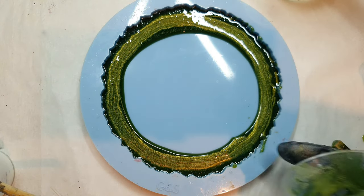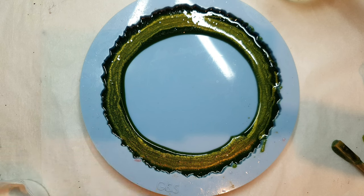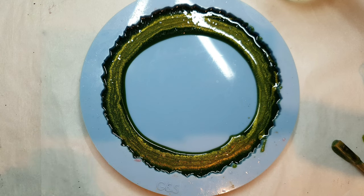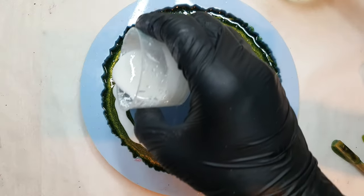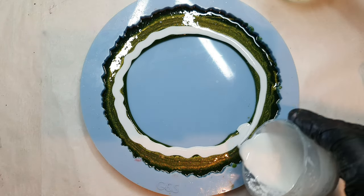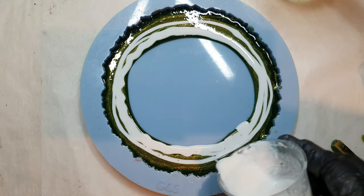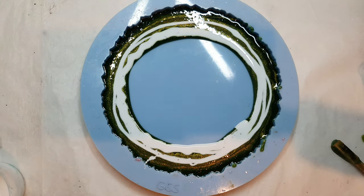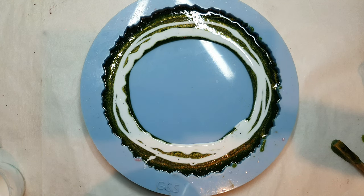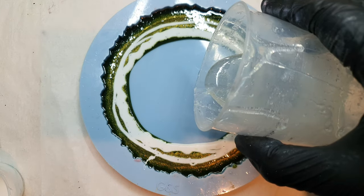Whenever I make a green coaster — any shade of green — it's so soothing to the eyes. Please do let me know if you think the same, because green is such a beautiful color. Now I am pouring my white, and after that in the center I am pouring my clear resin.